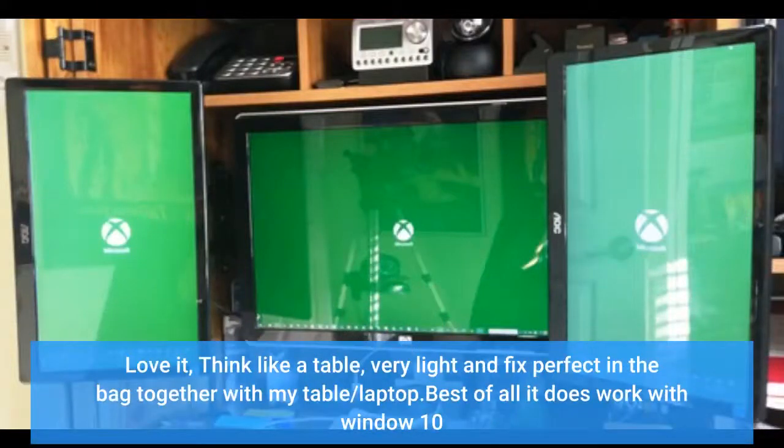Love it — think like a tablet, very light and fits perfectly in the bag together with my laptop. Best of all, it does work with Windows 10.